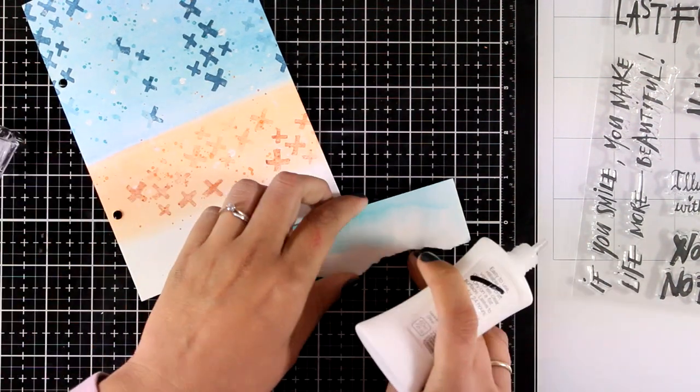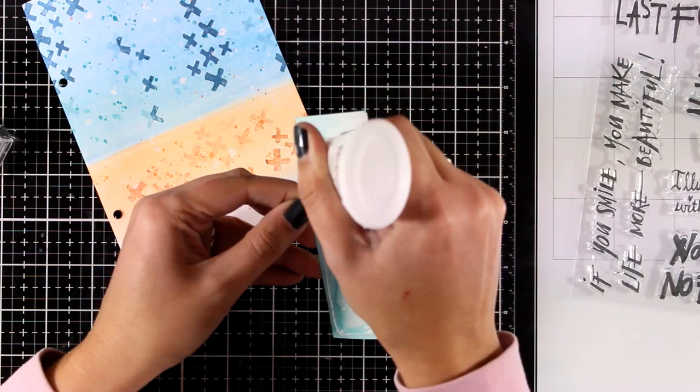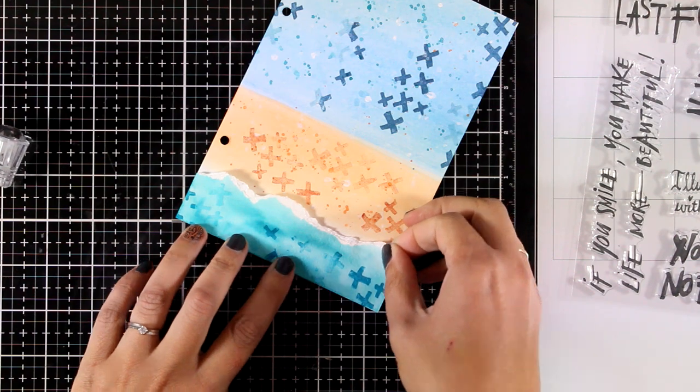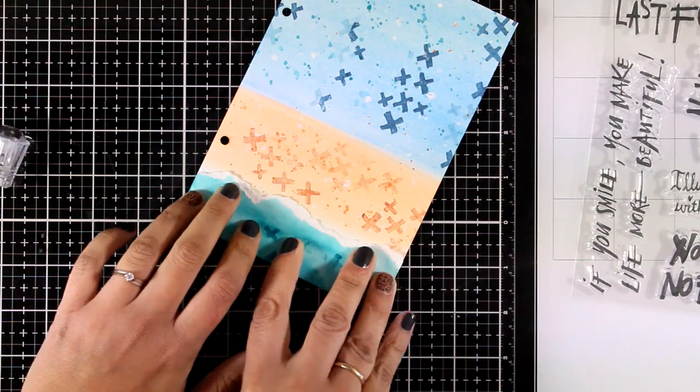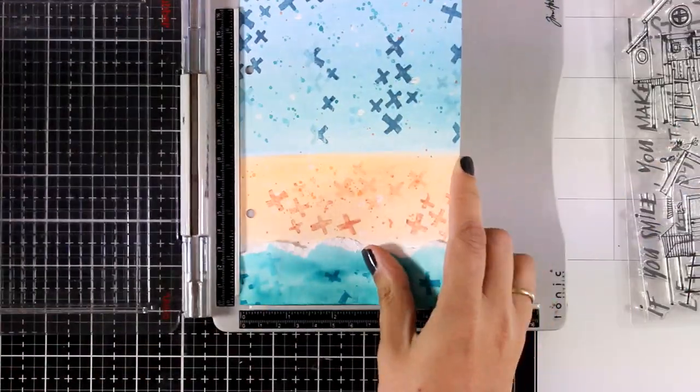Now I'm going to use some white glue at the back of this torn piece and stick it at the very bottom of my page using my White Nouveau glue. Now I have a lovely layer at the bottom of my page and my background has a beautiful ocean.